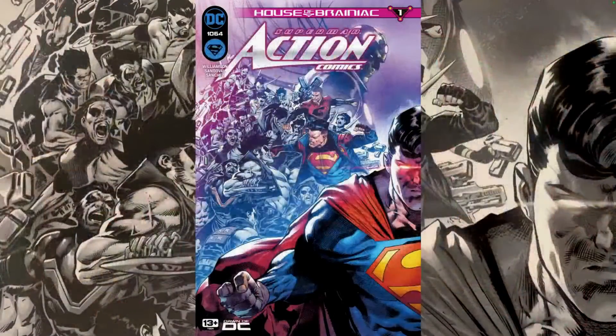Hello everyone, Dan here from the Next Issue Podcast. On today's video I'll be doing a review for Action Comics 1064. This is the beginning of a whole new event in the Superman world: House of Brainiac.